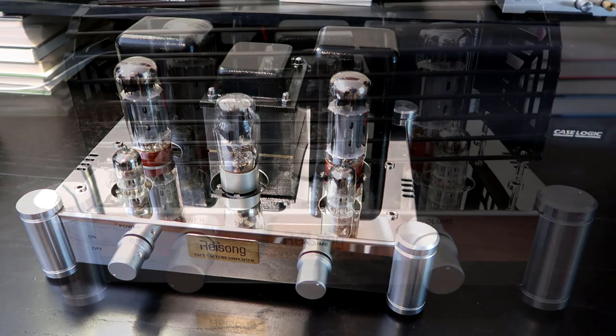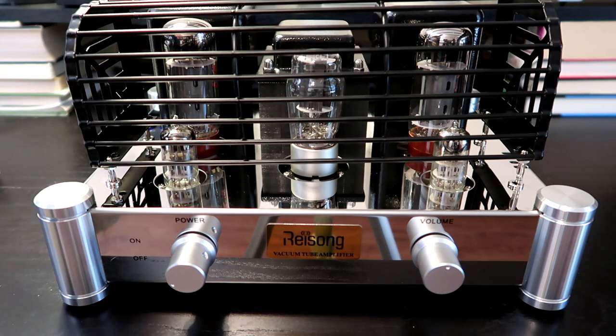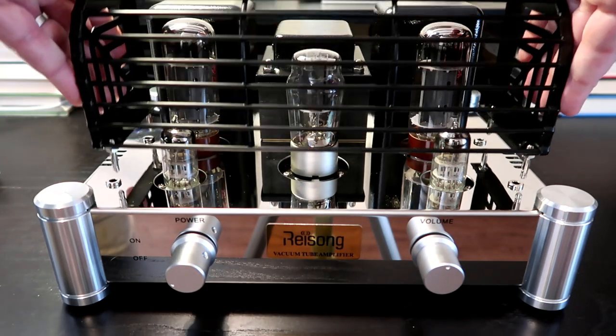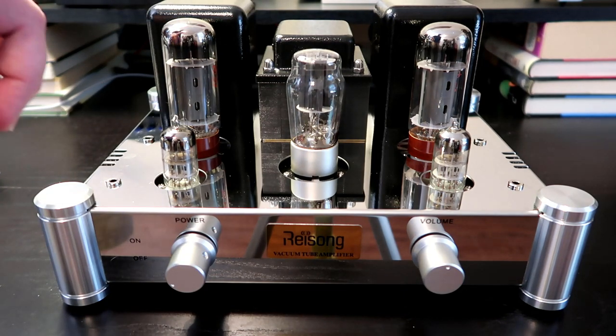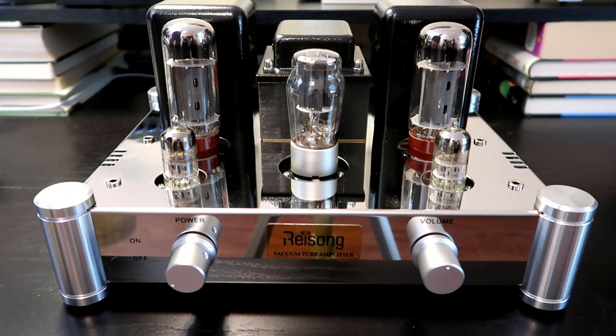The A10 comes with a tube cage on the front that you can use to protect the tubes. I actually prefer the look with the cage off, and since I keep this on a high shelf in my listening room I don't have to worry about animals getting to it. We have two power output tubes — both EL34s — which give it that classic rich and warm tube sound. There's also a single rectifier tube in the center, a 5Z4PJ, and two little 6N2J voltage amplification tubes.